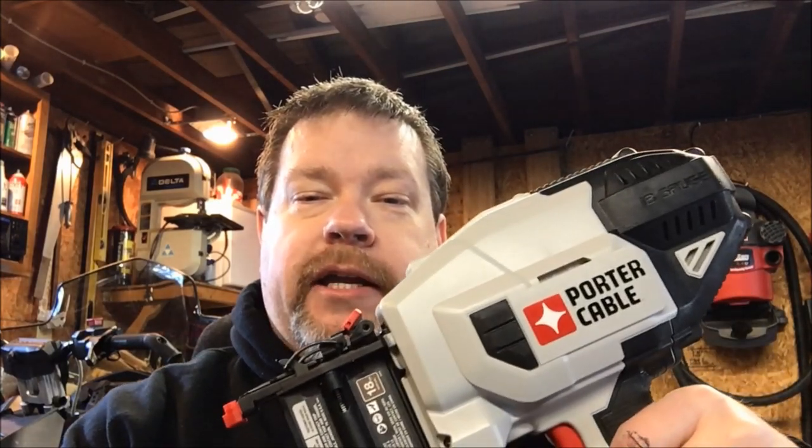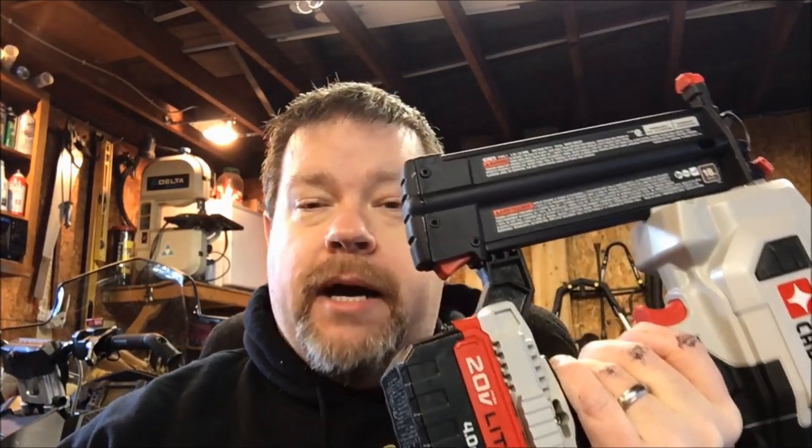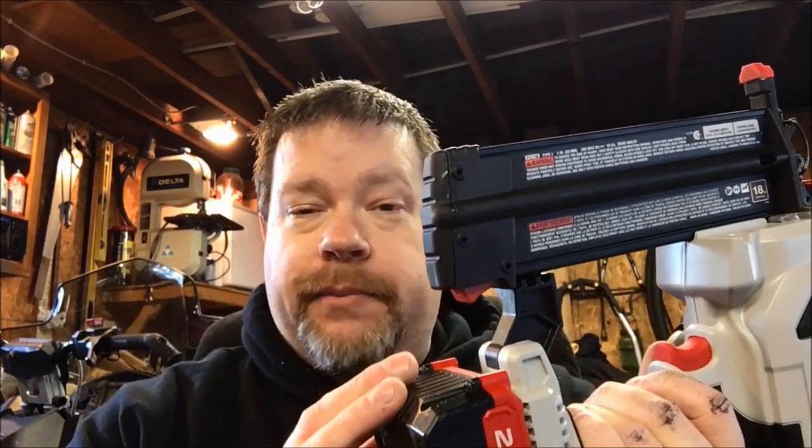Today we have a product review of the Porter Cable 18-gauge brad nailer, part number PCC790. I bought this as a bare tool about two weeks ago at Lowe's. I'm already invested in the Porter Cable platform, so I picked this up as a bare tool. This is a 4.0 amp-hour battery — if you buy it as a bare tool, it doesn't come with a battery.